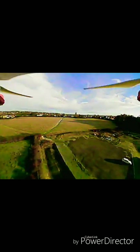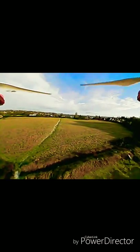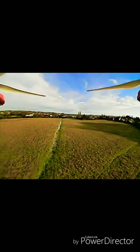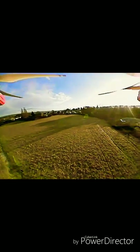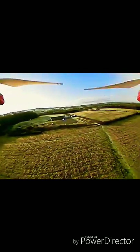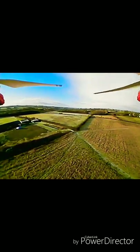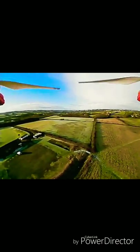I wasn't too high off the ground — I was probably 50 metres if that. This has been filmed, edited, and voiceover done, and it's like half twelve at night but I just want to get this done.